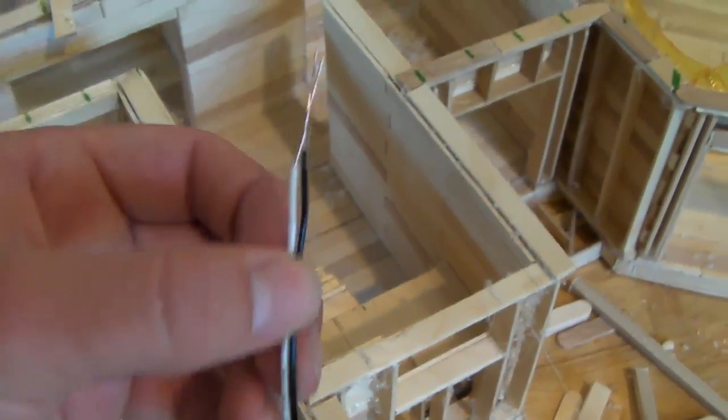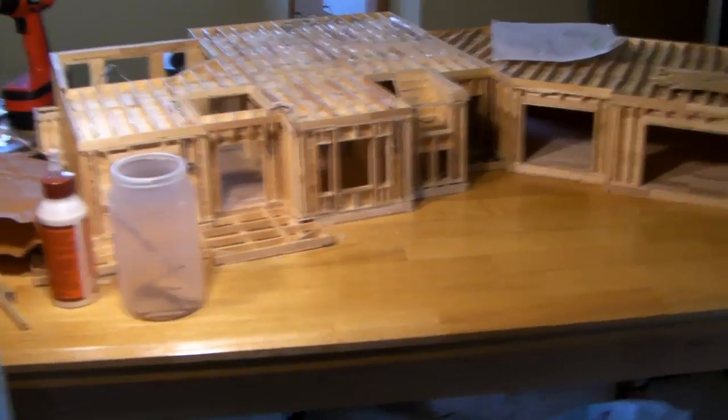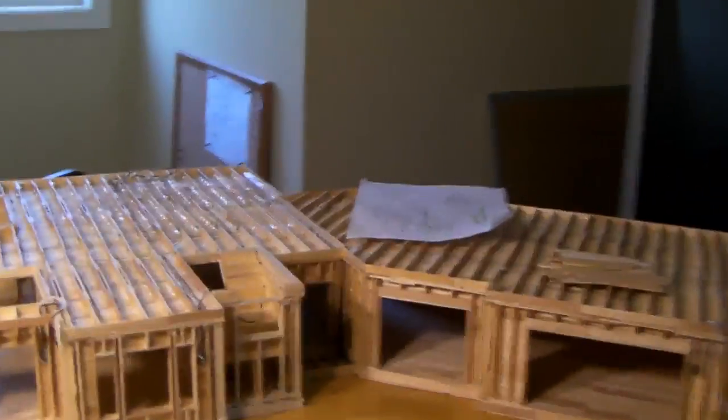Don't make the wire super bent right there because your solder will break. Just make it so that you can put siding on without the wire bumping out. Now we have our wire coming out, and after we do the ceiling we can hook it up to the lights.